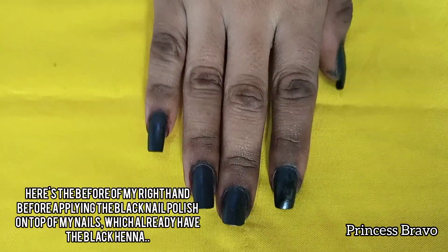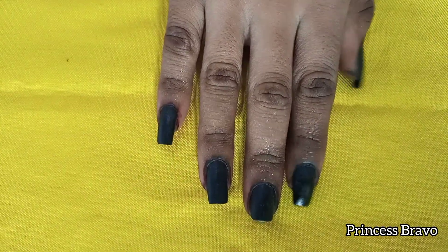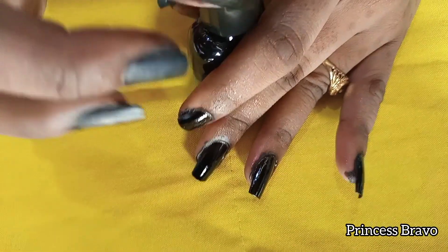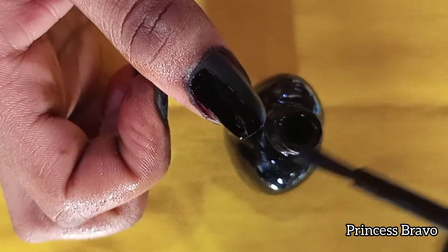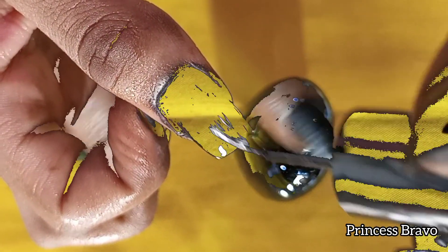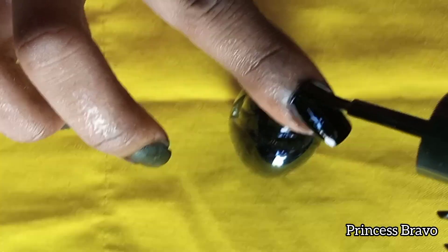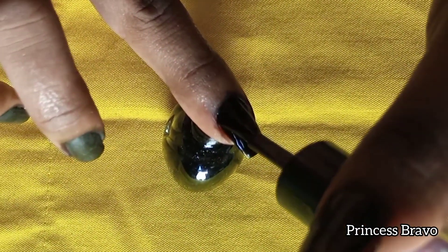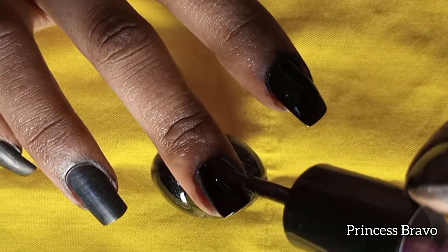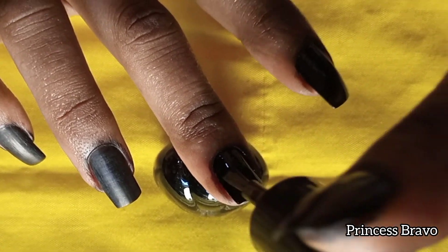Now on my right hand I will be applying the black nail polish on top of the black henna that I've already applied. If you ever decide to apply black henna on your nails, remember to apply a top coat, because your nails will be looking crusty otherwise — as you can see. Make sure to apply a top coat so that your nails look nice and shiny.